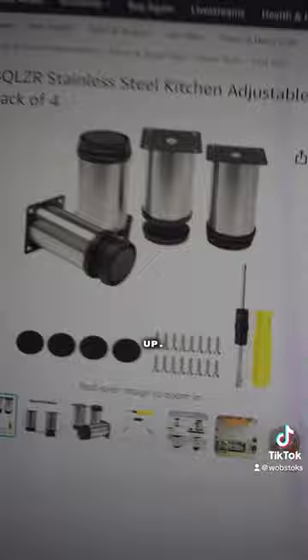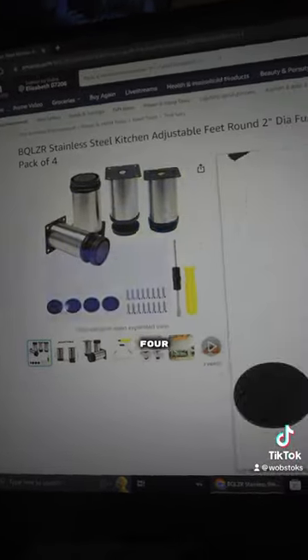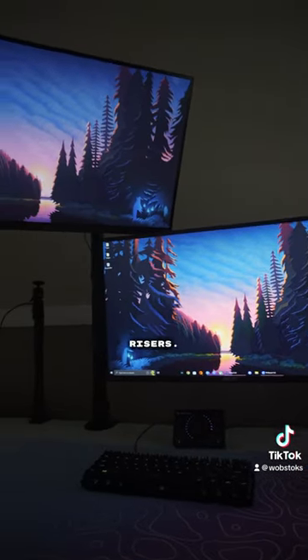They're very easy to set up. As you can see, it only takes four screws on each of the risers, and it's very much well worth it. So please go get some risers.